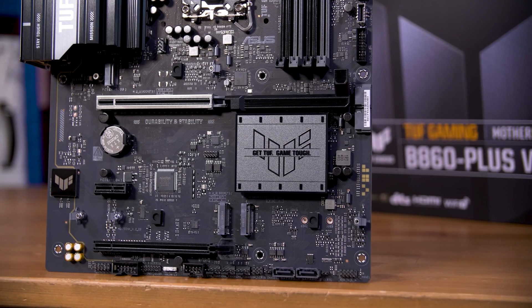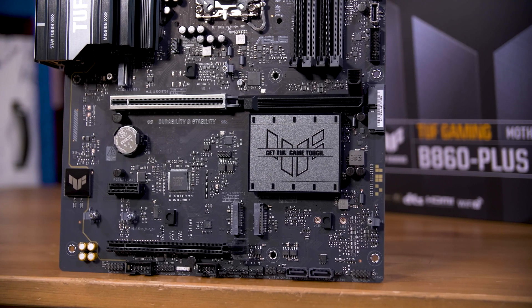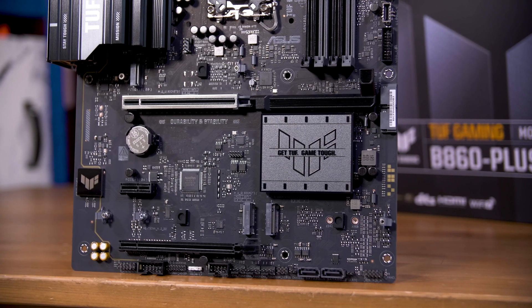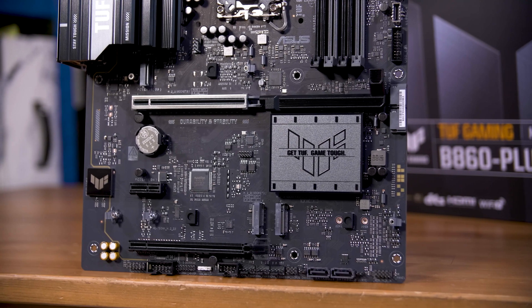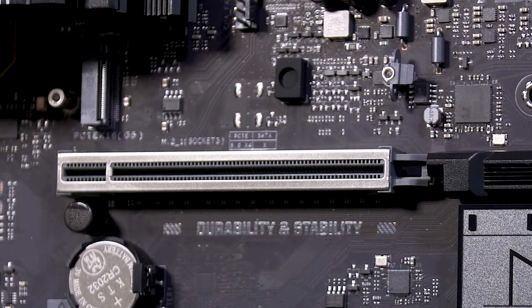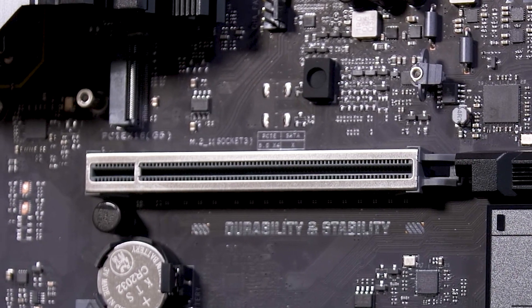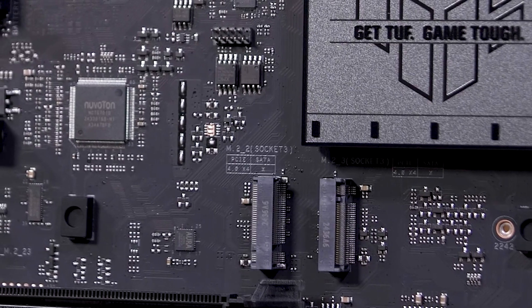Storage-wise, you get three total M.2 slots here. The top one connected directly to the CPU, and the lower two running via the chipset, as usual. The top M.2 slot still supports PCIe Gen 5, evidenced by the silkscreen that tells you that if you were to run a Gen 5 SSD in there, you will be disabling the four remaining SATA ports on the board — much like running Gen 4 drives in either of the lower ones will do that too.